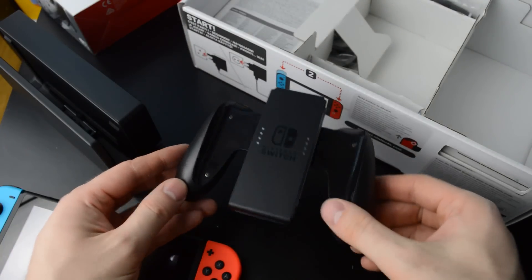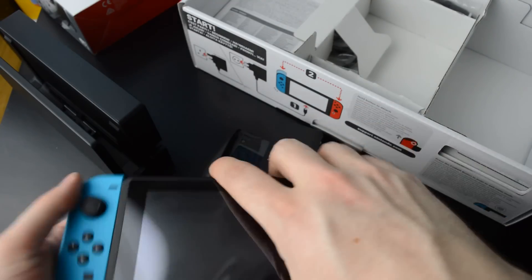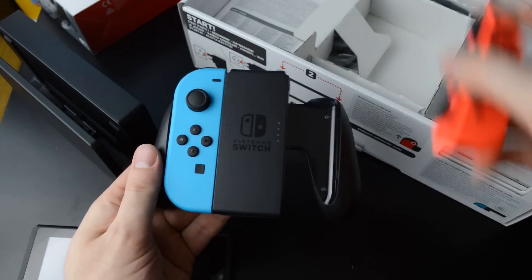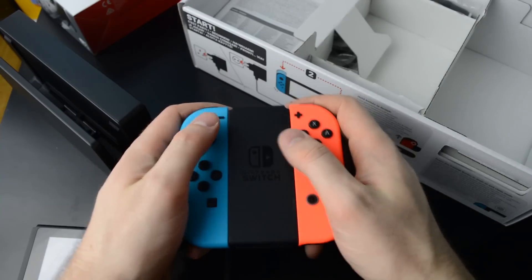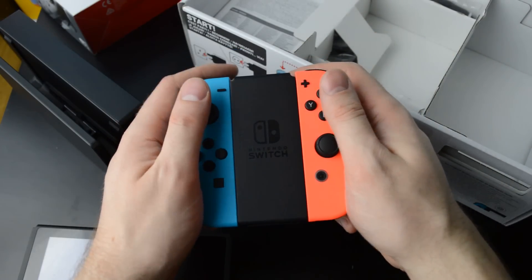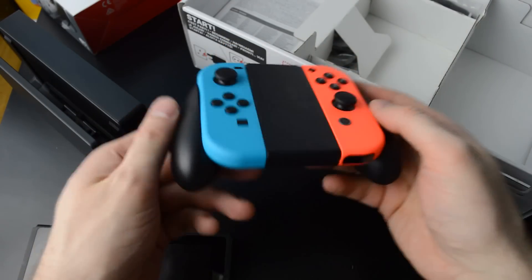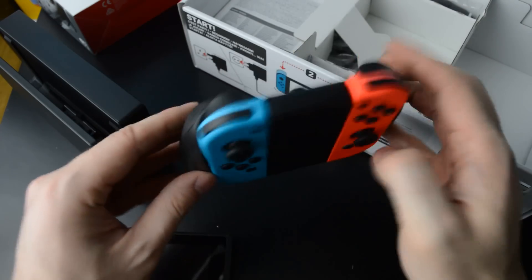Here you have the Joy-Con grip. It feels pretty comfortable aside from this part here which is kind of in the way of the bottom of your thumb. But still it's a nice option to have straight out of the box. I got the Pro Controller here for Zelda for sure — still a nice little contraption.